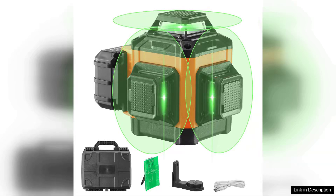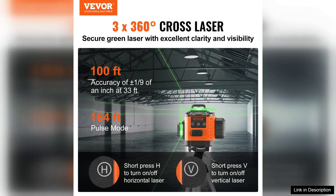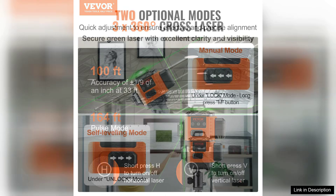The Veva 100 self-leveling laser level is a robust tool designed for both professionals and DIY enthusiasts. This manual green laser level features a 3x360-degree cross-line projection, making it highly versatile for various applications, from framing to tiling.